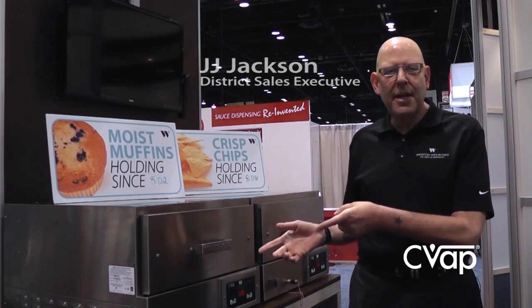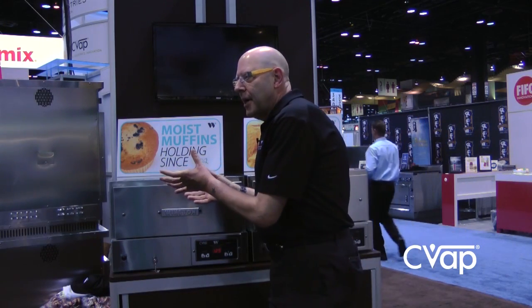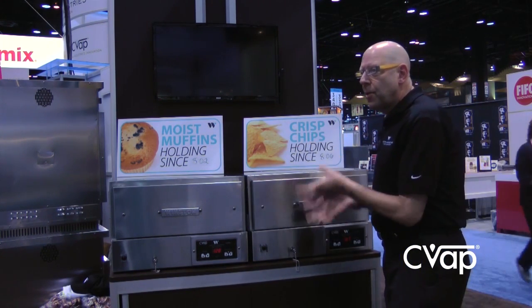Thanks for coming to the booth. I want to tell you a little bit about controlled vapor technology — we call that CVAP — and show you how that basically works. We actually tune moisture up and turn dryness down, and then in another sense we can turn the dryness up and turn the moisture down.